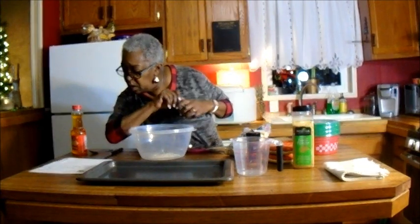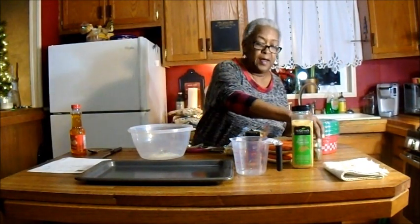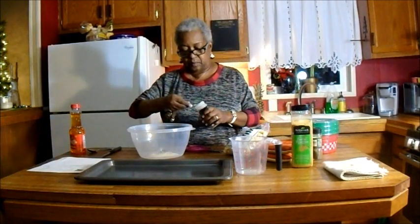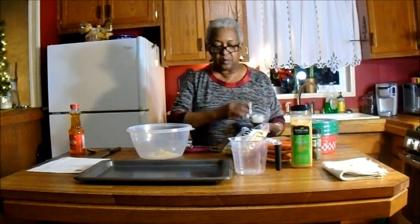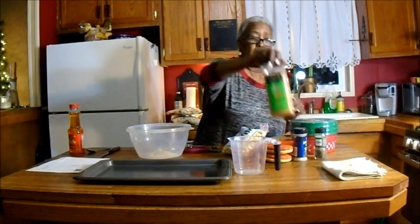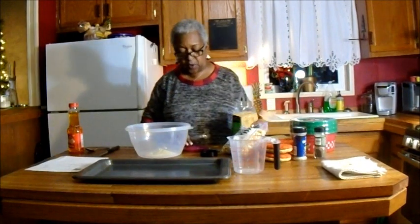A half a teaspoon of lemon pepper is another interesting ingredient. And a half a teaspoon of garlic powder — actually the recipe calls for a quarter teaspoon but I'm altering it.